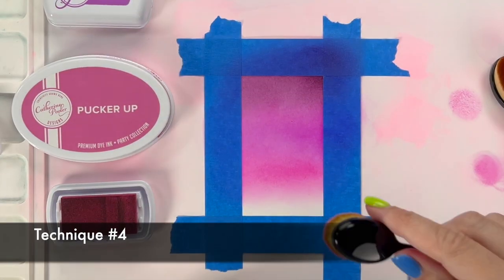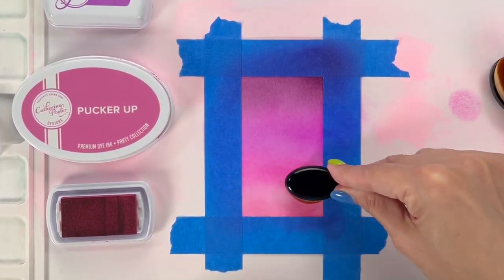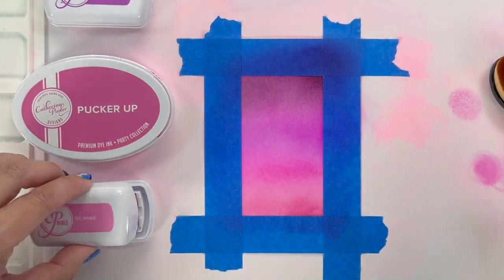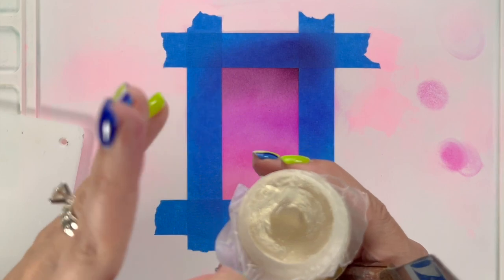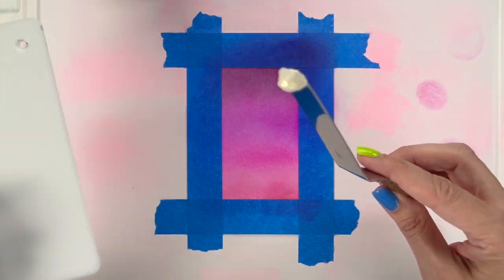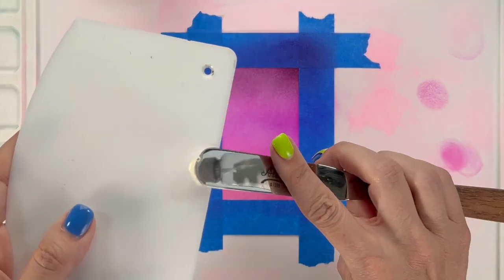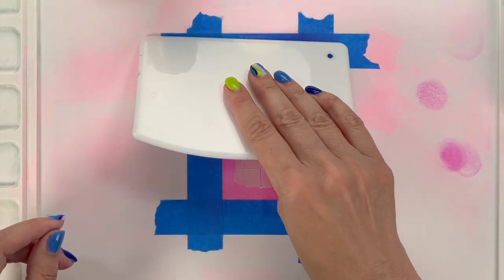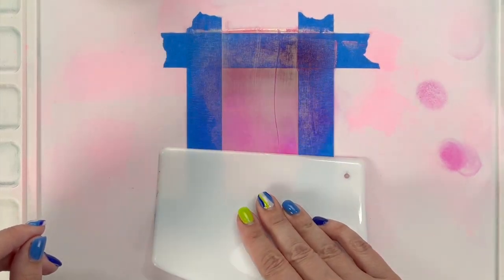Wait until we put a mixed media paste on our second version of this. For the next technique we're going to add solar paste to this panel. I've taped off another panel, done a general ombre look, and now we're going to add solar paste. If you haven't used solar paste before: we're using the one called Golden Hour, which has a golden color to it. When you put it on anything dark, it's just going to show the mica shimmer in it.